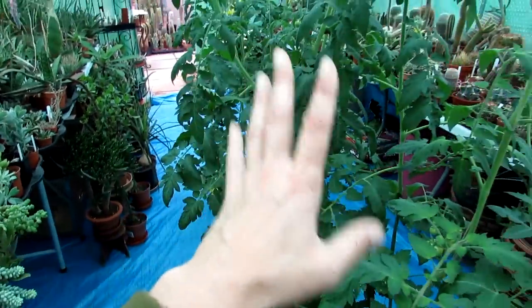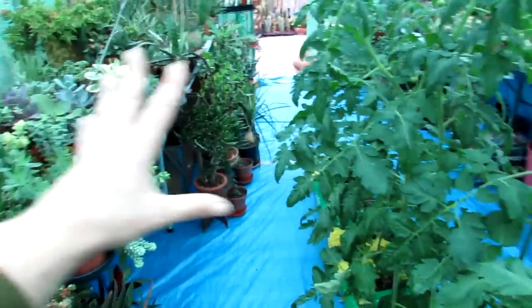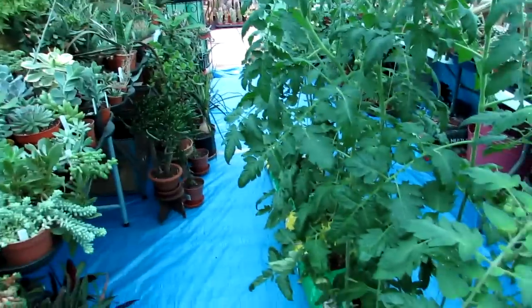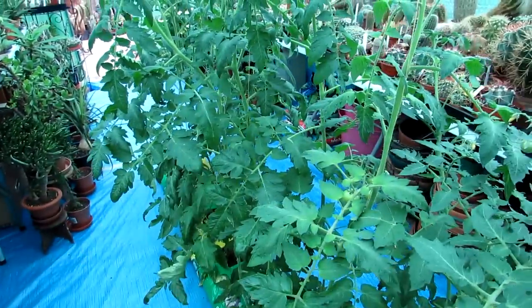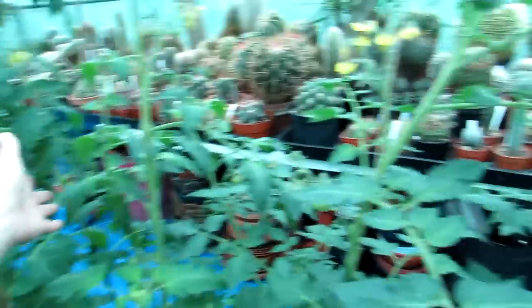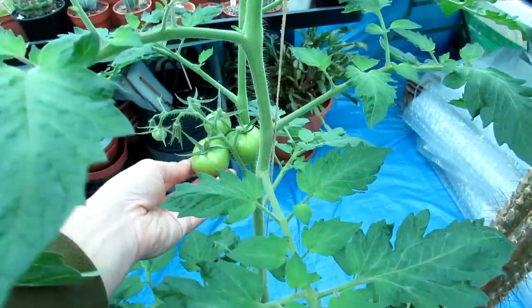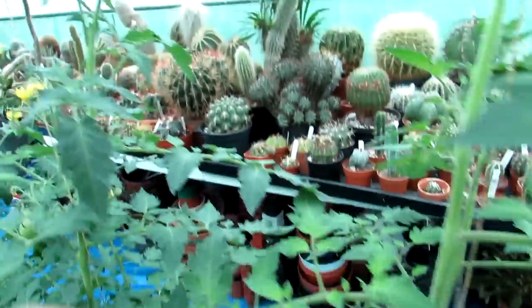We do have a lot of space now — if we didn't have these big tomato plants, which are amazing, we probably could have put a couple of tables in the middle and given a lot more space to the succulents. As long as we can walk around and get to the plants, that's all that matters. But maybe next year — it's giving us a bit of an idea. It's been fun growing these tomatoes though; look at them — gorgeous big tomatoes, looking amazing, and still lots of flowers so we're going to have lots to eat.